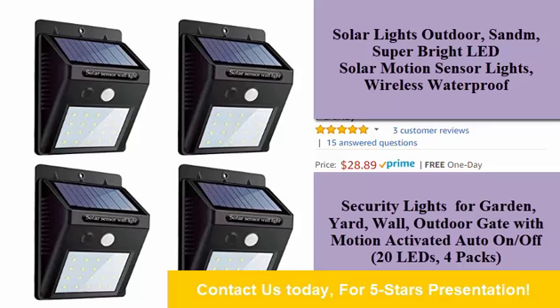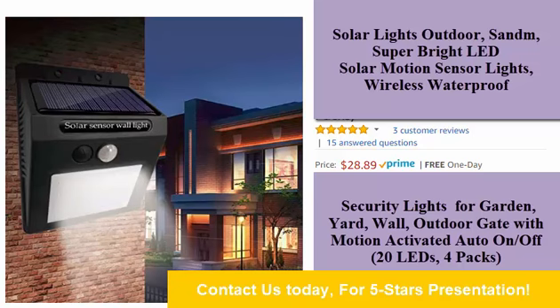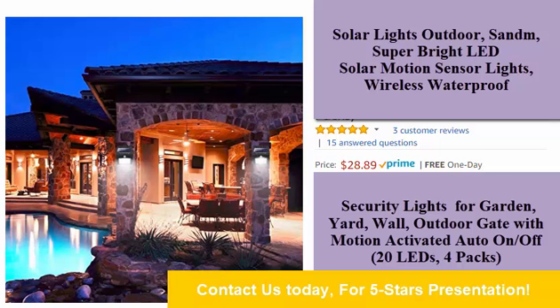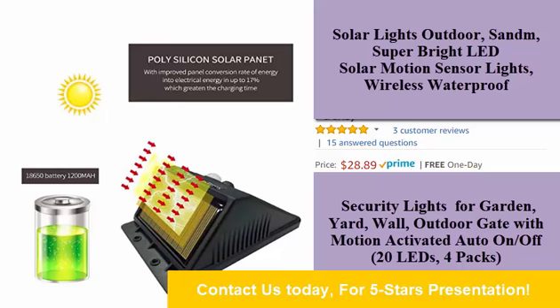Solar lights outdoor. Super bright LED. Solar motion sensor lights. Wireless waterproof. Security lights for garden, yard, wall, outdoor gate. Motion activated auto on/off. 20 LEDs, 4 packs.